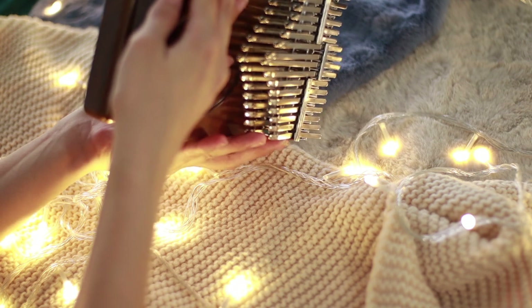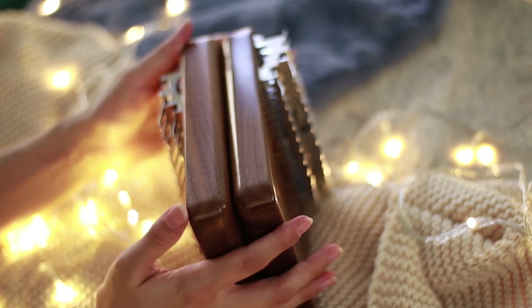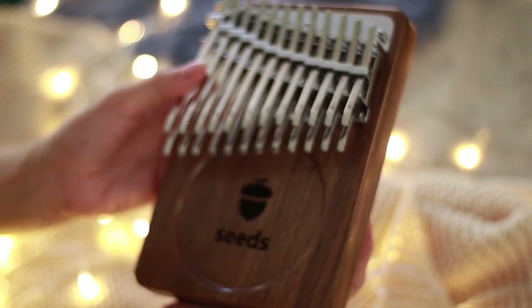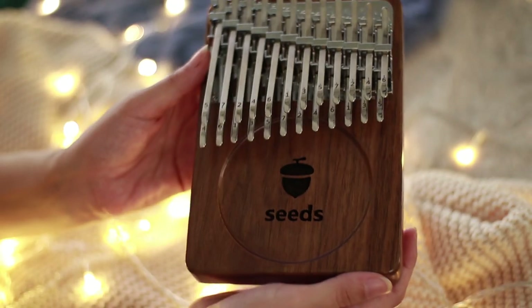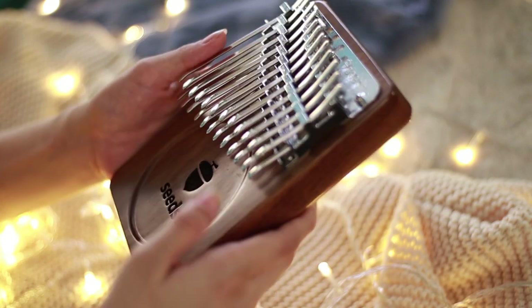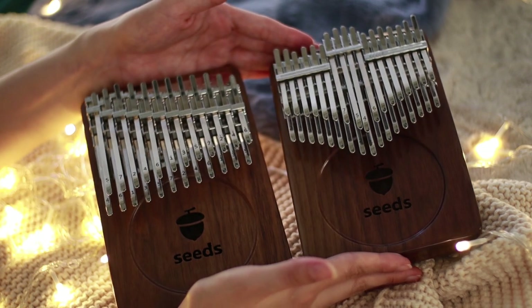For both of these kalimbas, the length, height, and width are all the same — what only differs is the layout of the keys. I love how they have curved out the body; it just feels so nice in the hand when you grab it. For the tines, it also has that sloping down for ease of pressing.